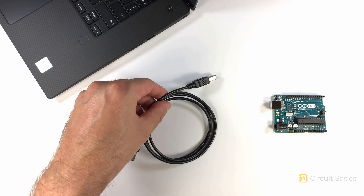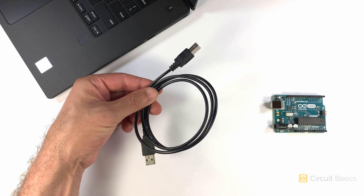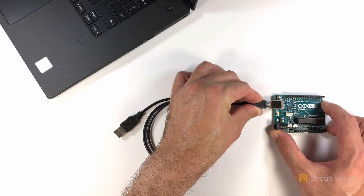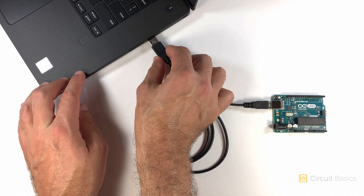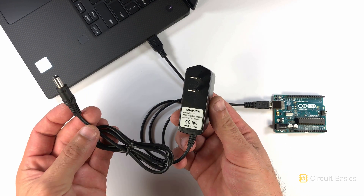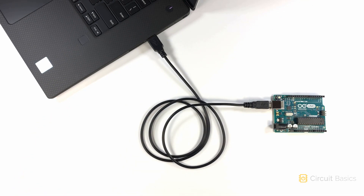The Arduino connects to your computer with an A to B USB cable. The USB cable provides the power and data connection between your computer and the Arduino. But once the Arduino has a sketch uploaded to it, it can be powered by an AC to DC wall adapter and will run the sketch without a computer. The wall adapter should have an output of 9 to 12 volts DC and 250 to 500 milliamps with a center positive plug.